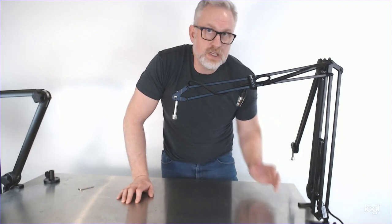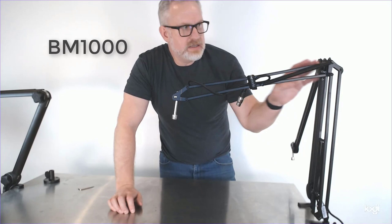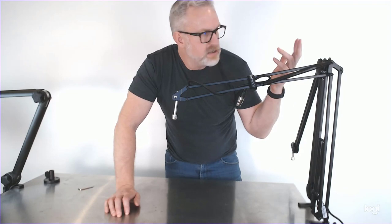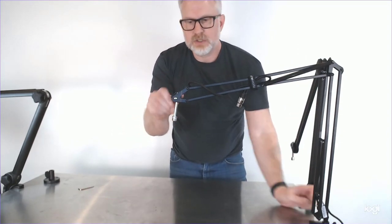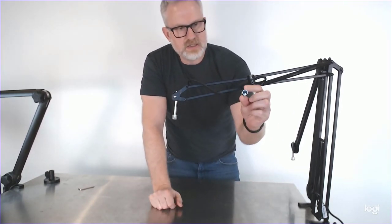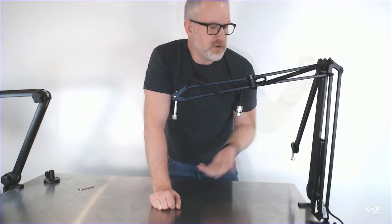First I'm going to go over the BM1000. This little guy has the less expensive springs, and this is their least expensive model. This guy's $50 right now on sale, lists for $79. It's pretty simple — it's got a couple little adjustments here for your mic, you can tip it around, screw on your mic right here. It's got a built-in cable, which is included in that $50 price.